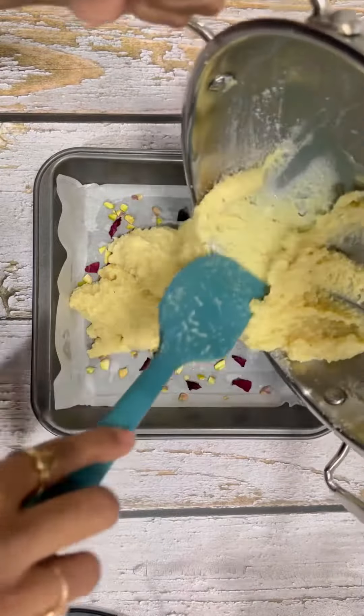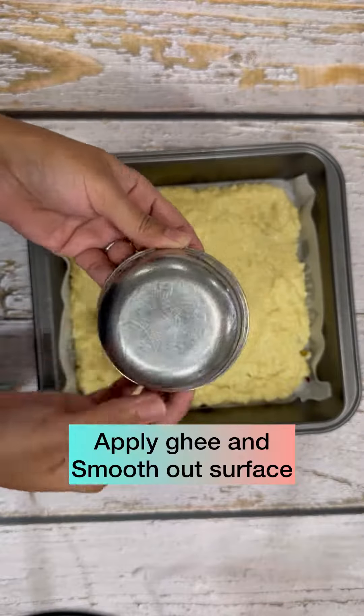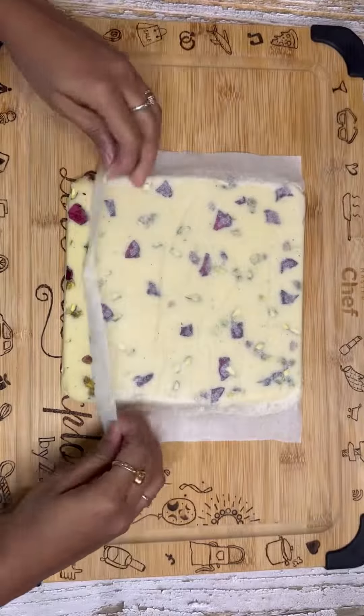Once slightly cooled, spread it on a greased tray and garnish with nuts and rose petals. Smooth out the surface using a spatula or a small bowl. Let it come to room temperature, then put it in the refrigerator for an hour to set.